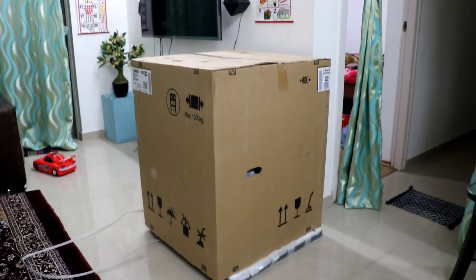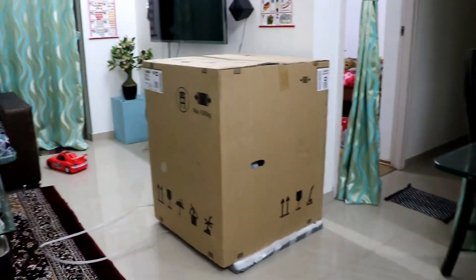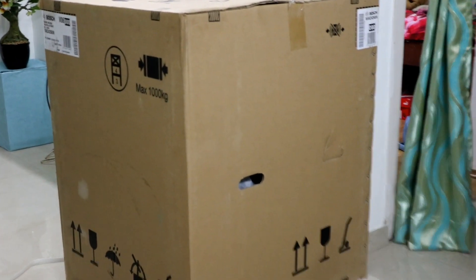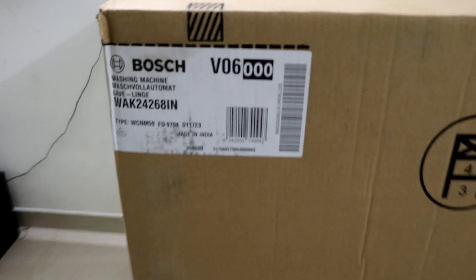Hi guys, this is my new washing machine which I have just purchased from the Amazon sale. This is a Bosch washing machine, 7 kg. Let me show you the model number and all.